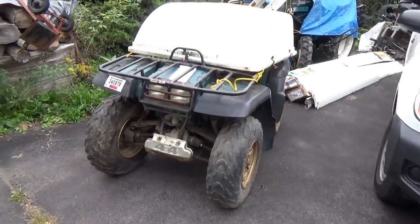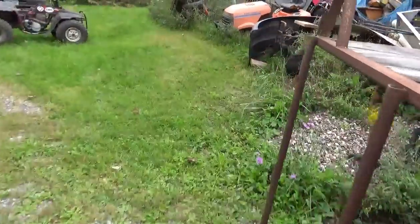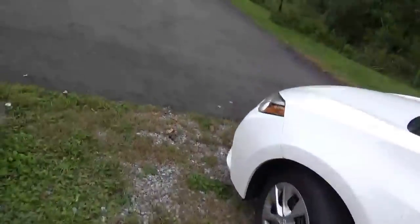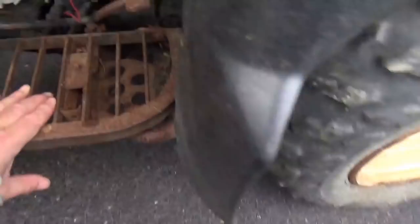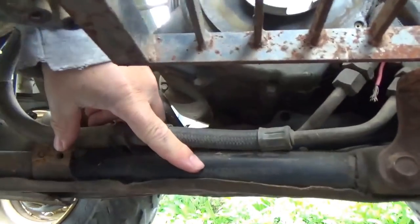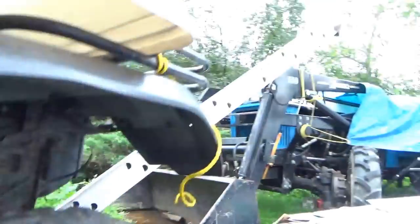Different bikes put VIN numbers in different places. Generally speaking, Honda seems to like to put them along the front here. Yamaha, in the case of this bike, they put it down low along the frame. Let me show you where it is — you can see it right there.